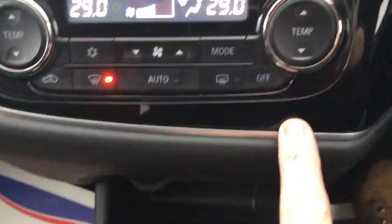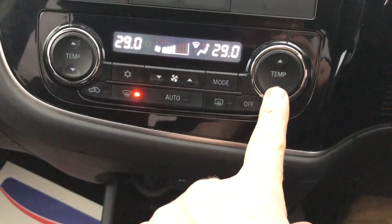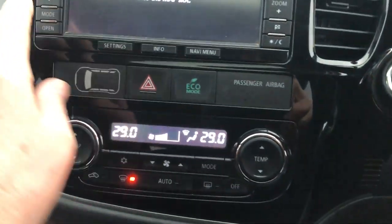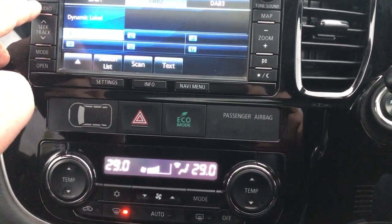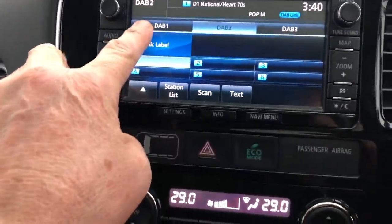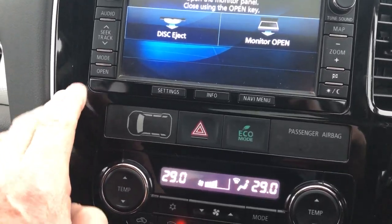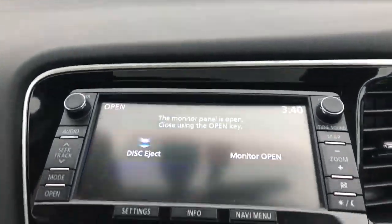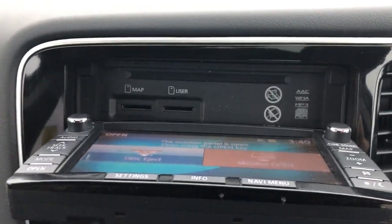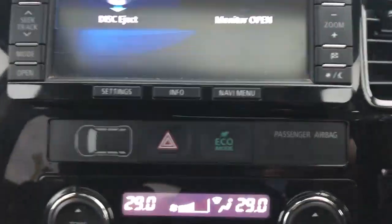Cup holders. Piano wood on the centres there. Driver and passenger air conditioning — you can sync them or have them separately. DAB radio. You've got your telephone and Bluetooth. That all opens up for you so you can put your map card in, and a user card, SD card and your CDs.